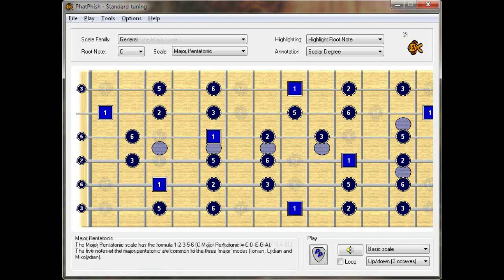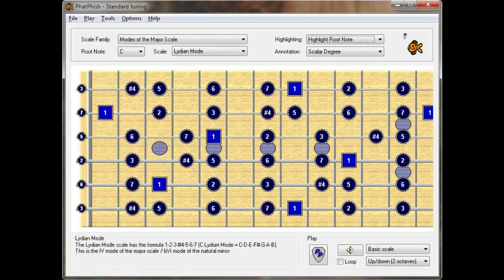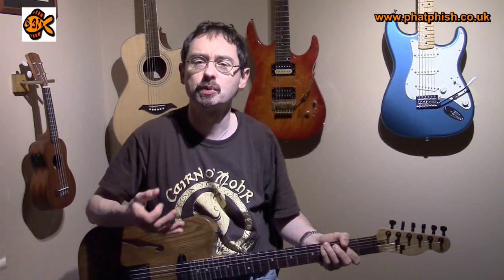So as you can see, the major pentatonic contains the notes which are common across the three major modes. This is something you can exploit when you're playing lead lines, particularly over key changes. Think about this example: if you've got a piece of music that starts in the key of F major and then modulates to the key of C major, and that modulation happens over a C major chord — at the start of the piece that C major chord is functioning as the V chord of F major, so you'd expect to play over it with C Mixolydian. In the second part, after you've modulated to C major, it's functioning as a one chord, so you'd expect to play over it using C Ionian.